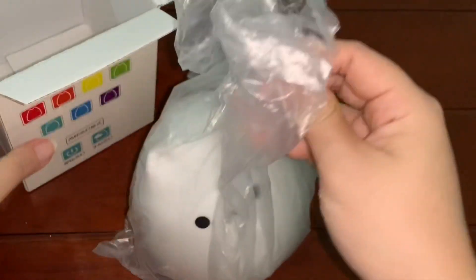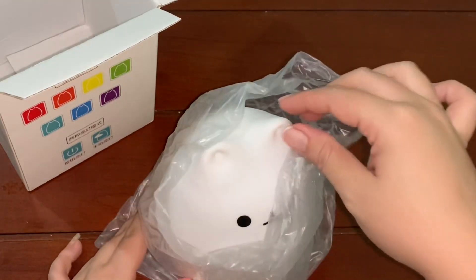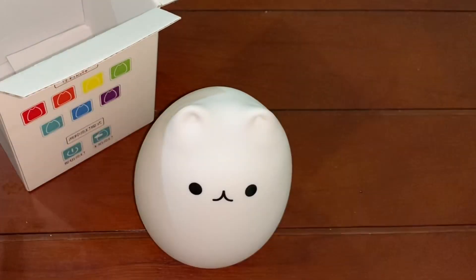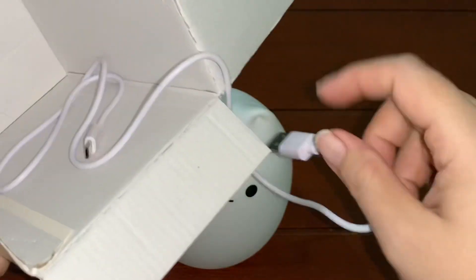Wow, I got a cute cat — so cute and so white! Oh no, she is not a cat but a lamp. I also got a data cable to charge.